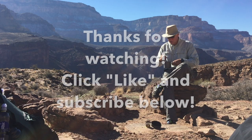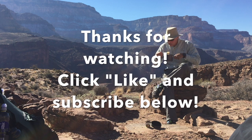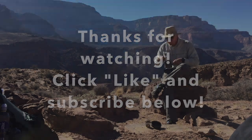I hope this video has opened your eyes to the possibilities of making your own backpacking meals from items you can find in the grocery store. Thanks for watching. Click like and subscribe below if you found this video to be useful.